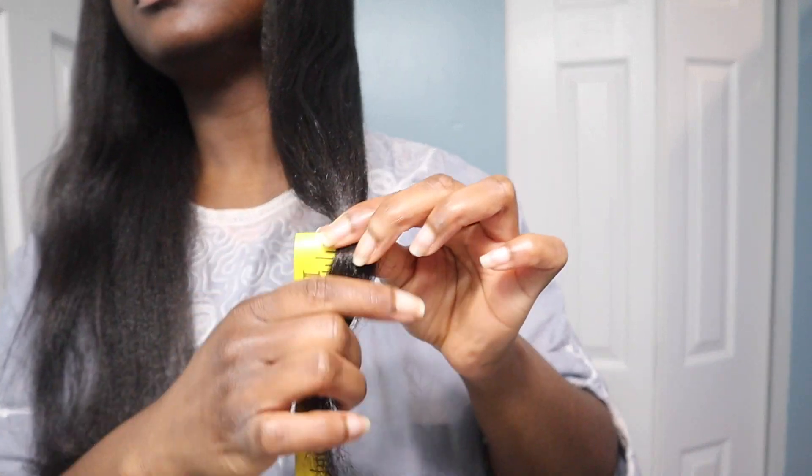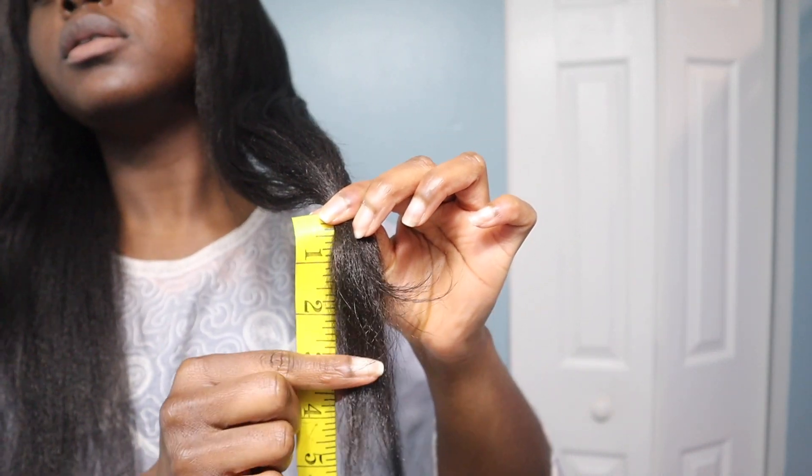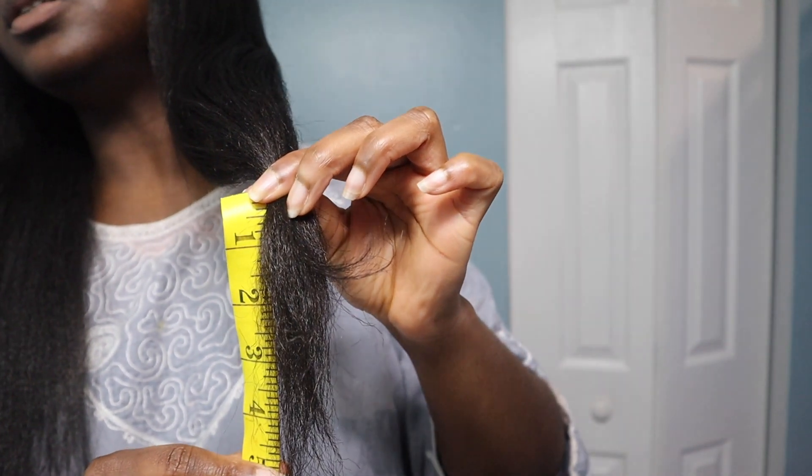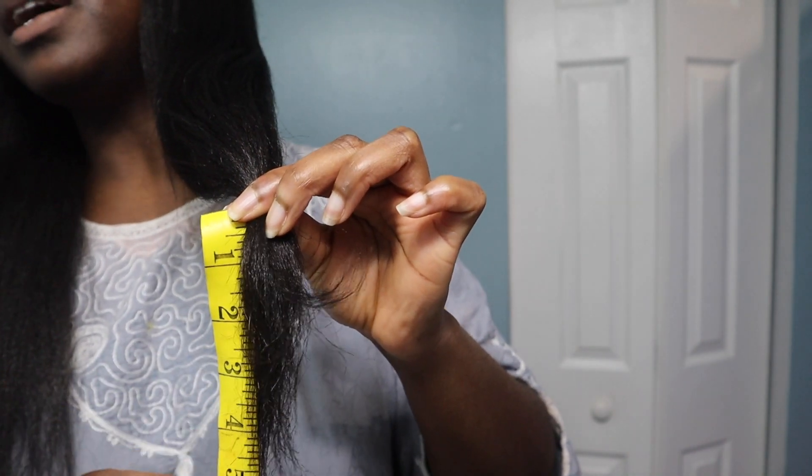I'm thinking about cutting this much — let me measure that out. I definitely said max four inches so I ain't trying to do too much here. Oh — five and a half inches. Sheesh, five and a half inches.